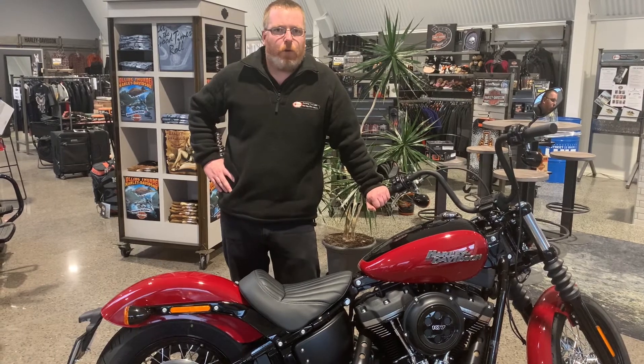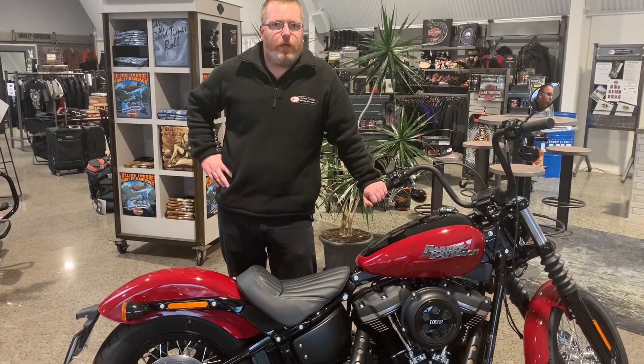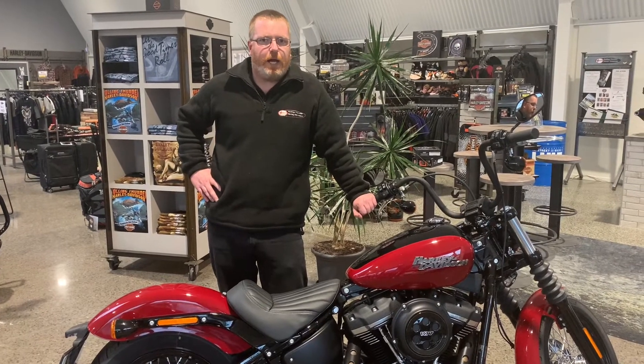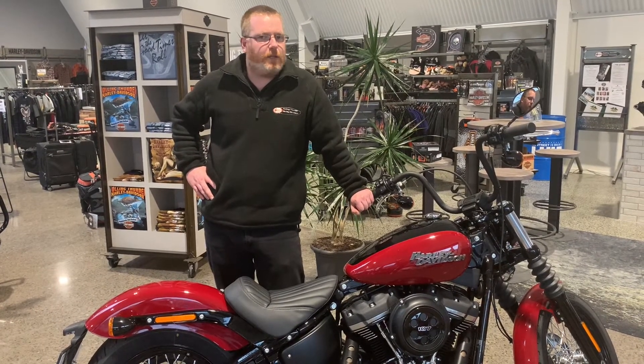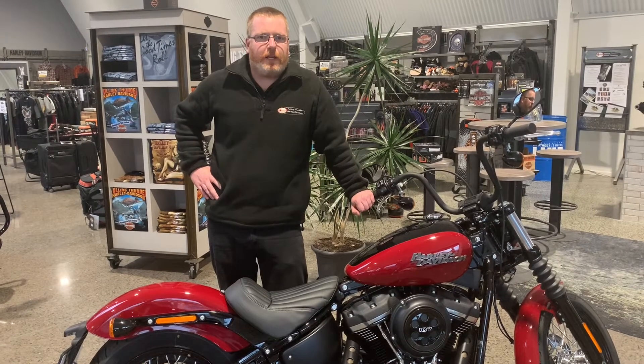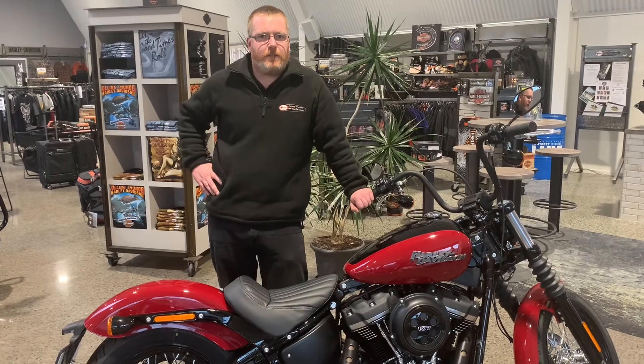If you don't have a warrant, Roland Thunder is running free roadworthy fitness checks for the month of August. If you want to book in for that, give us a buzz. As I say, you can't beat free. That doesn't confirm that you're going to get a warrant, but it is a free check to make sure your bike's safe. Give us a buzz. Cheers!